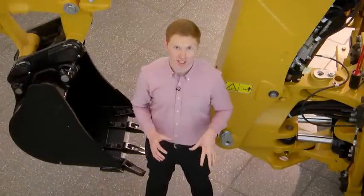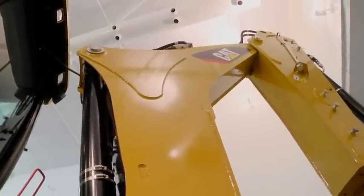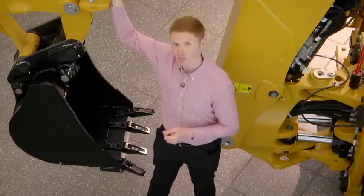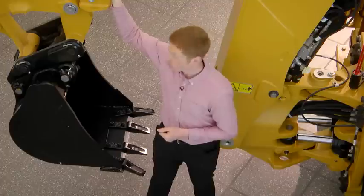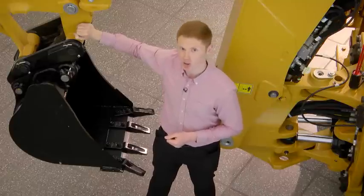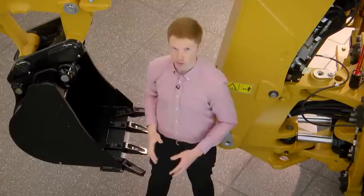Moving to the rear of the machine we see the same excavator-style boom found on the E-Series model. This offers the advantage of being able to reach over trucks or walls, and it links to the extendable sliding inner stick. The benefits of the inner stick are that it keeps the wear pads out of the dirt, increasing longevity and reducing service costs. The bucket linkage provides 205 degrees of rotation, giving operators the ability to dig square-end flat-bottom trenches.